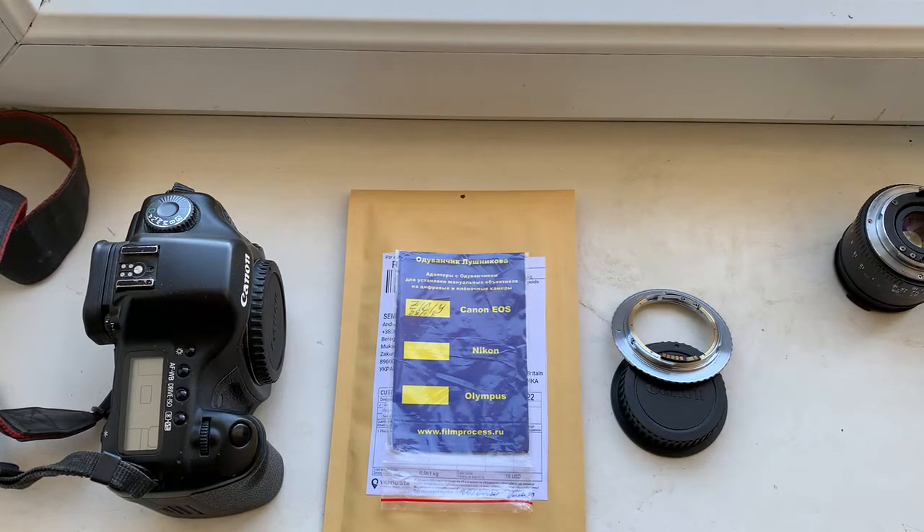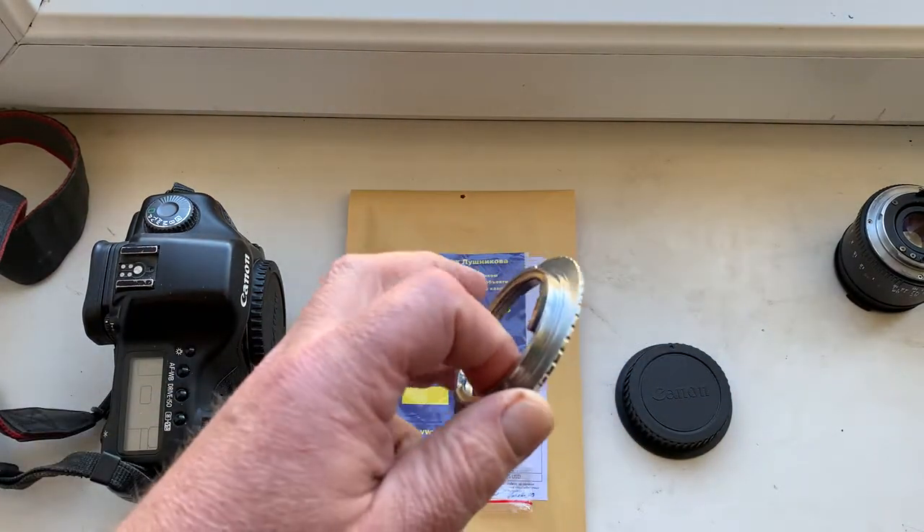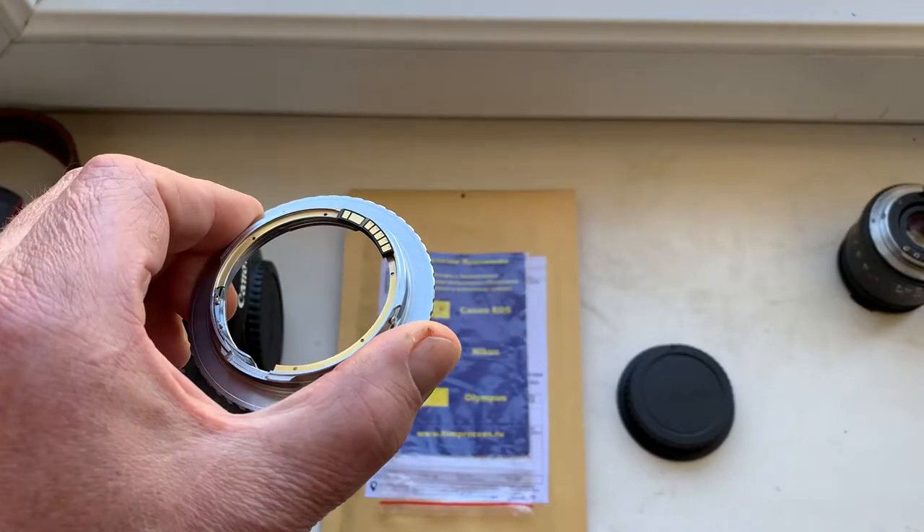Hello Richard, this video is about your adapter. It says contacts Yashica to Canon EOS. Look, this is your adapter — now I check it in my camera.